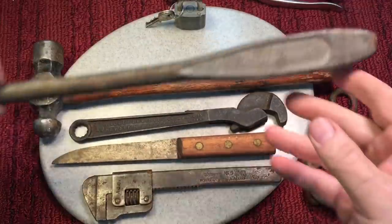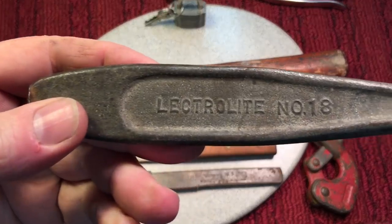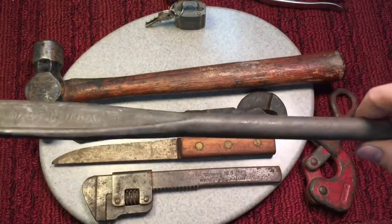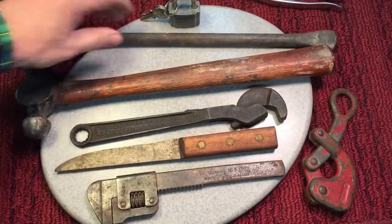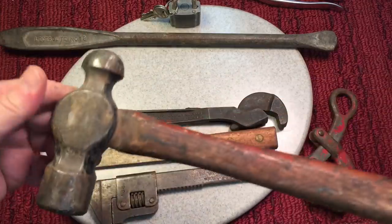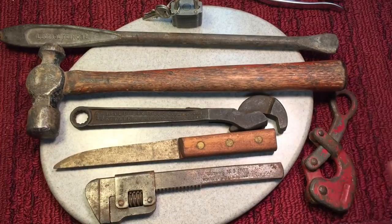I picked this up — do you know what this is? You see what it says here? Electrolyte number 18. See what the edge looks like? That is a tire spoon. That looks like a fun restoration. Picked up a nice ball-peen hammer with an extremely long handle for my challenge — the short-handle challenge. I might be doing that today, we're going to see.